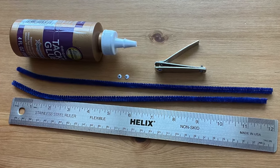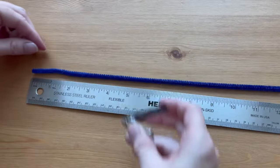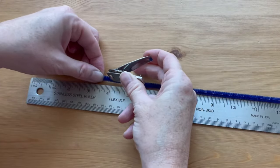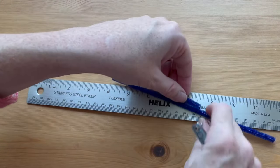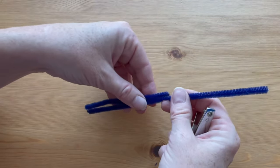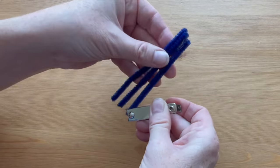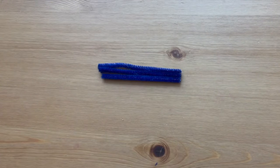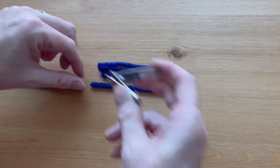You'll also need a ruler, fingernail clippers, googly eyes, and thick white craft glue. Cut one pipe cleaner into three equal sections — four inches each. Cut the other pipe cleaner into a four-inch piece and an eight-inch piece.